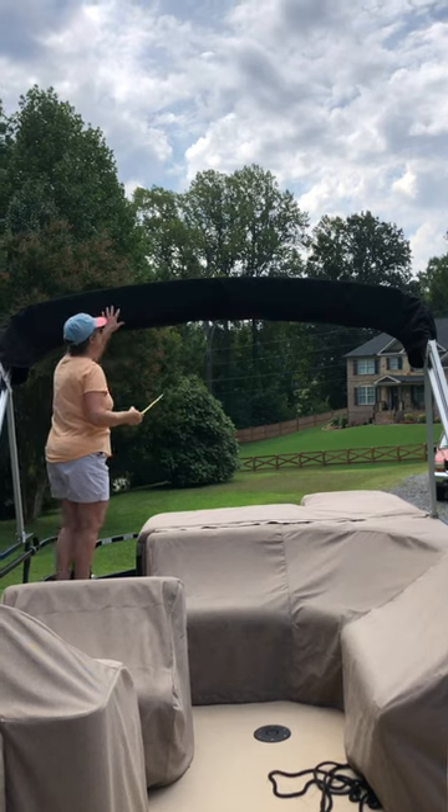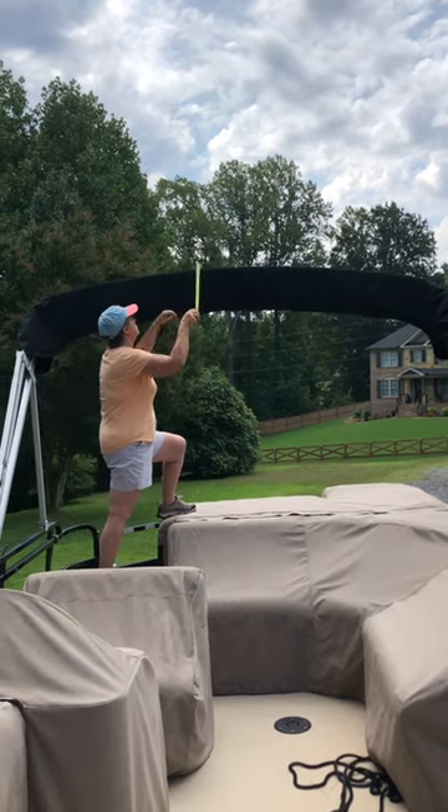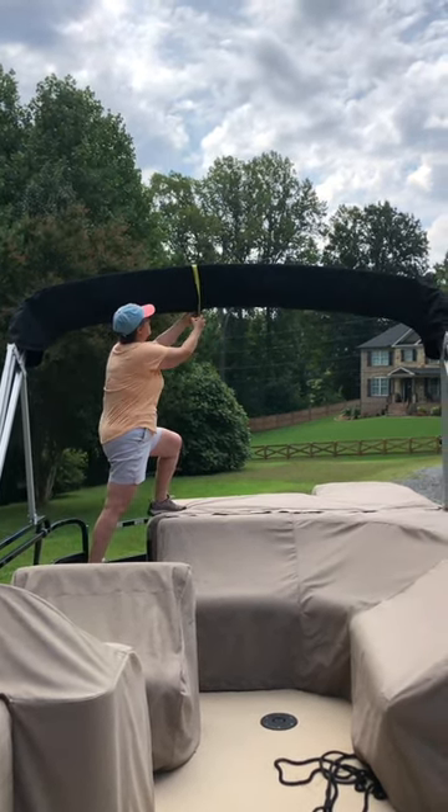Step two: measure the circumference of the center of the boot. Give yourself plenty of room — you don't want to fight to zip this thing.